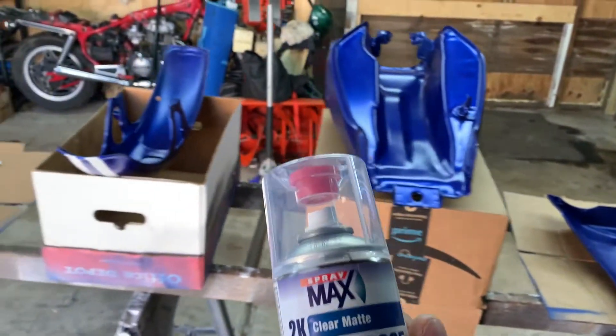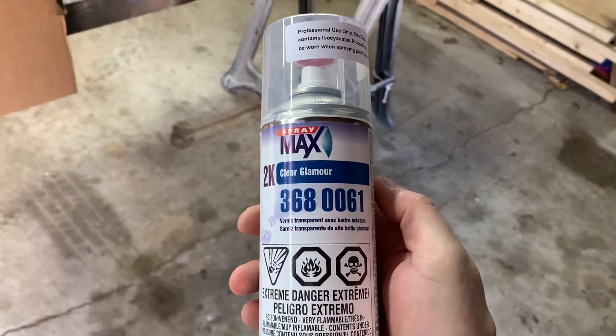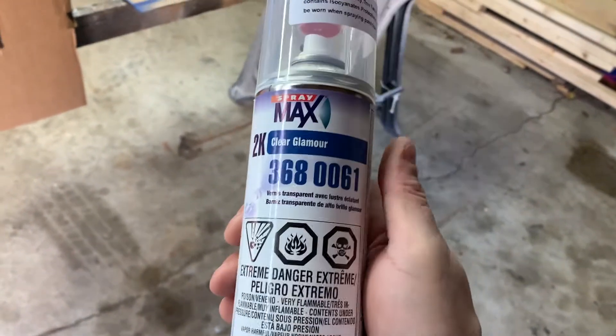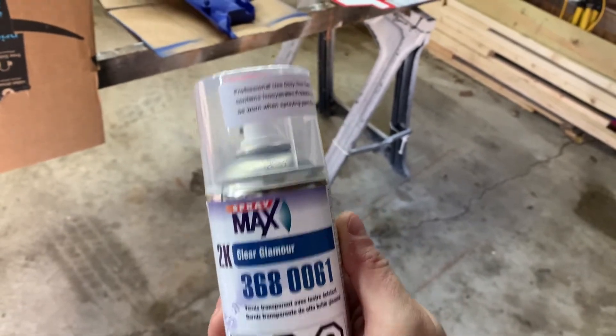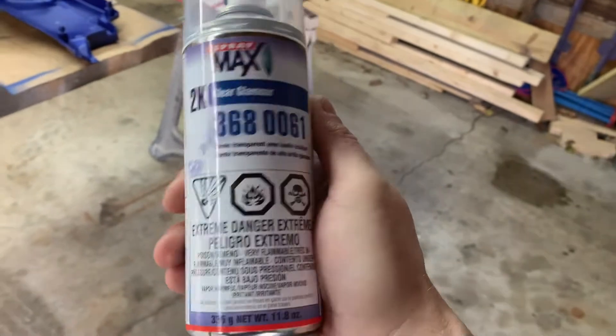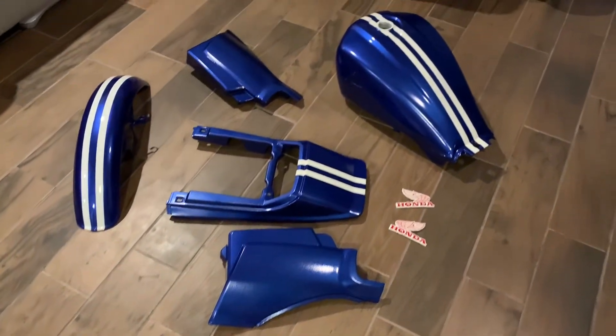Round two — I screwed up trying to pop that thing; I think I did it too hard and squirted it all over. So I'm going with this gloss clear coat instead. Whatever — I think it'll look cool either way.